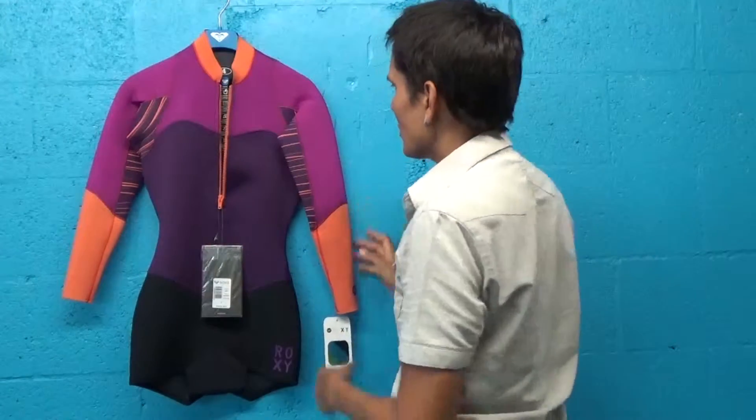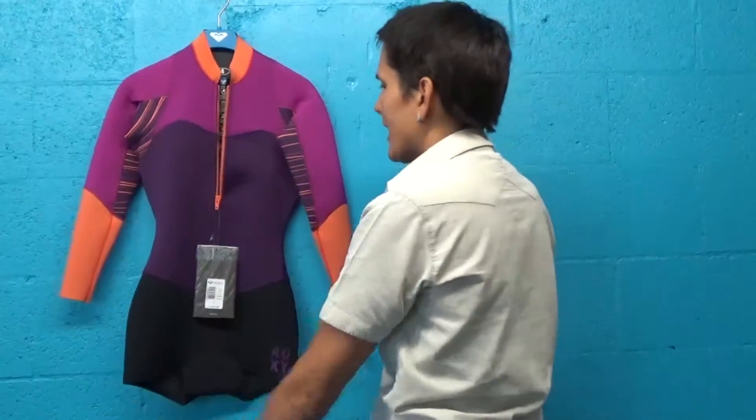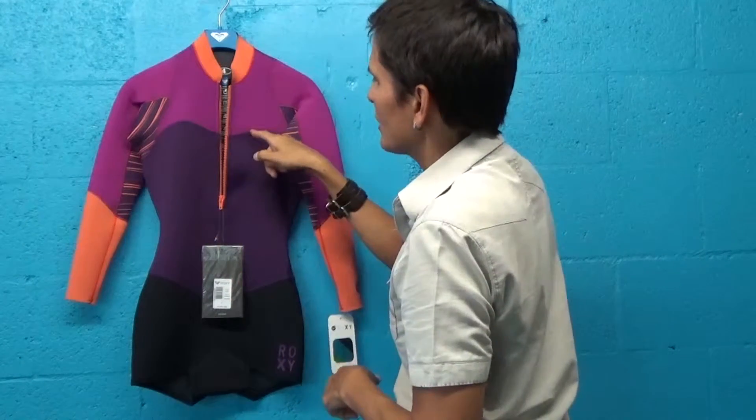So while you may look like you're having a spring suit on, you've got the long sleeves to keep the upper body nice and warm. You get the leg freedom from wearing a spring suit, and you really get the core warmth from having a suit that's glued and blind stitched.